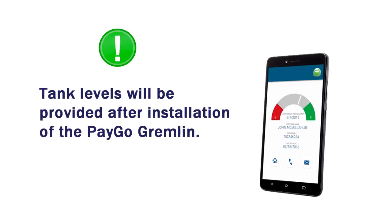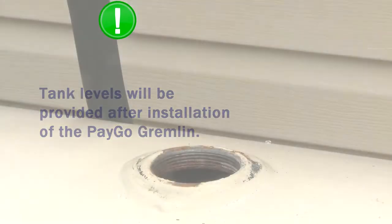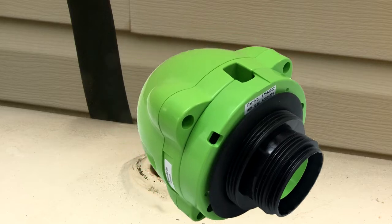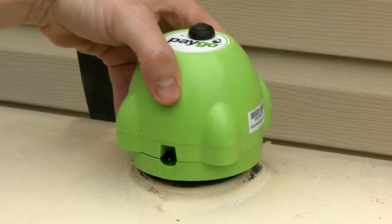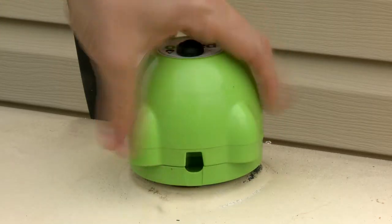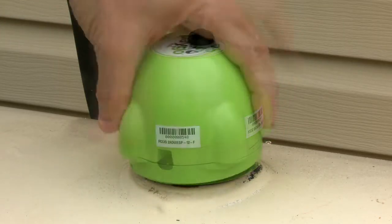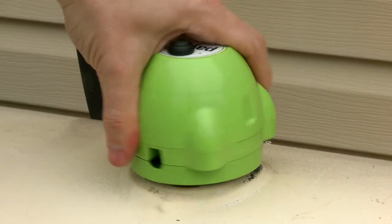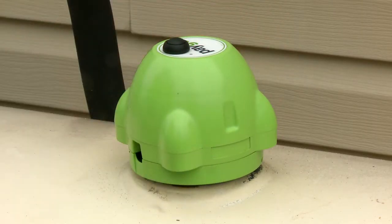The PAYGO Gremlin consumer app will provide tank levels to the consumer after the installation of the PAYGO Gremlin. Place the rubber seal over the end of the PAYGO Gremlin. Place the Gremlin over the open bung and turn counter-clockwise to engage the threads. Once the Gremlin is engaged, screw clockwise into the threaded opening. Do not over-tighten the Gremlin.